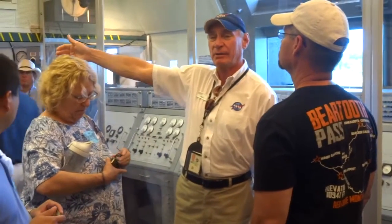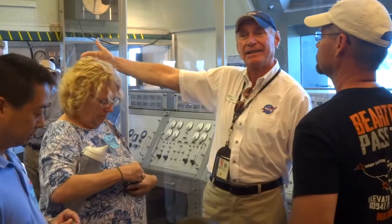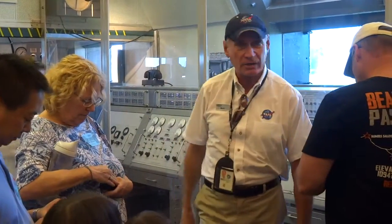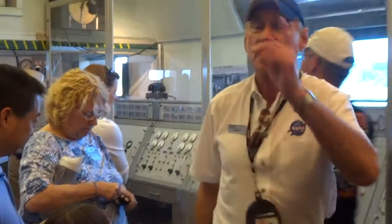Walk through here and take a look. The other side doesn't have all the original equipment anymore — it's got guidance systems and display things for you to look at. But this is pretty much how it looked when we launched Alan Shepard. When you're ready, I'll wait for you outside and then we'll go out to the launch pad.